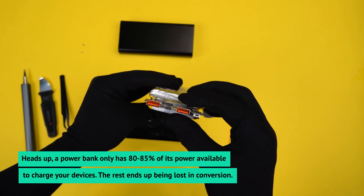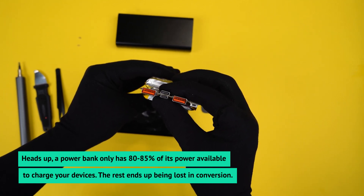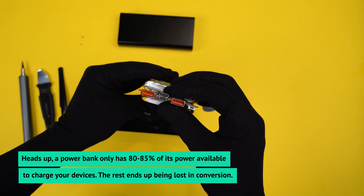Heads up — a power bank only has 80-85% of its power available to charge your device. The rest ends up being lost in conversion.